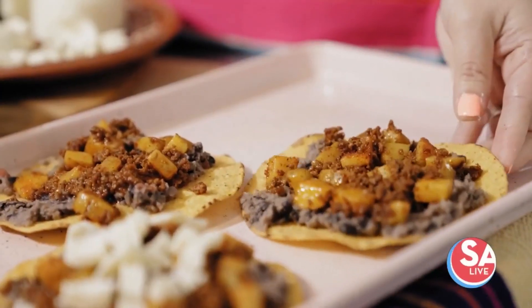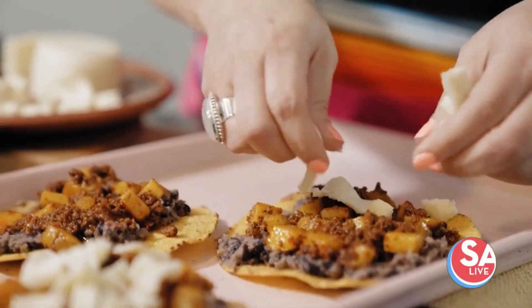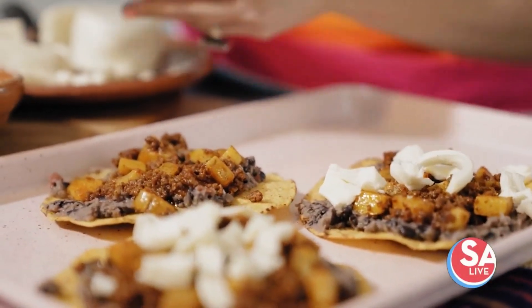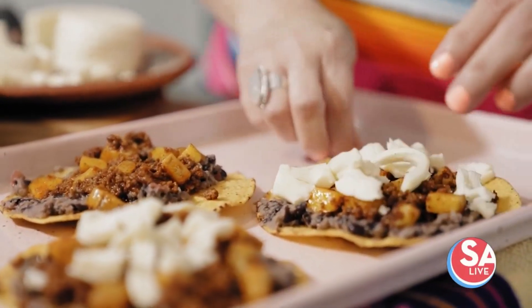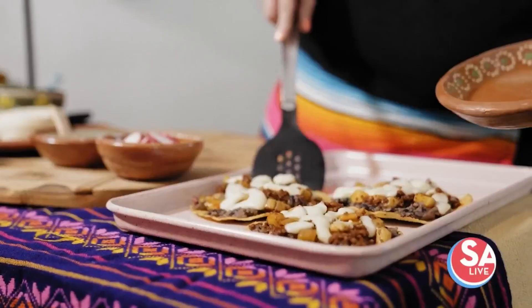Super simple dinner idea — we have tostada shells, refried beans, chorizo con papas, and then I'm topping them all with Oaxaca cheese that I've just taken apart with my fingers. Then I'm going to pop these babies into the oven. We just want the cheese to melt and then we're going to serve them. I've popped these into the oven just a few minutes — you just want the Oaxaca cheese to get nice and melty — and then we're going to serve it.